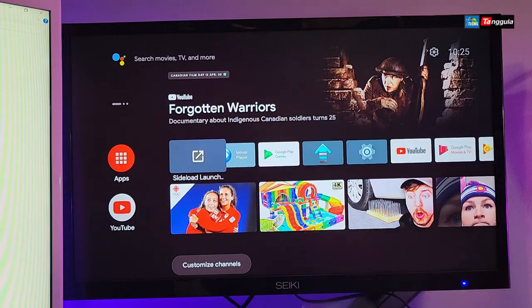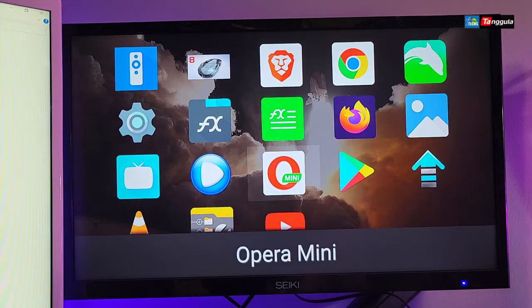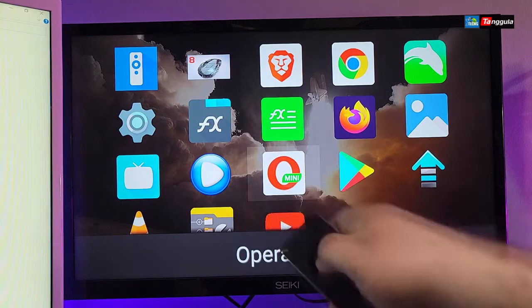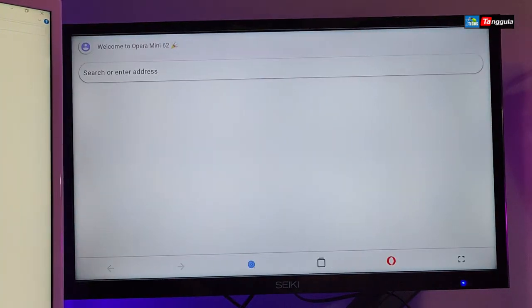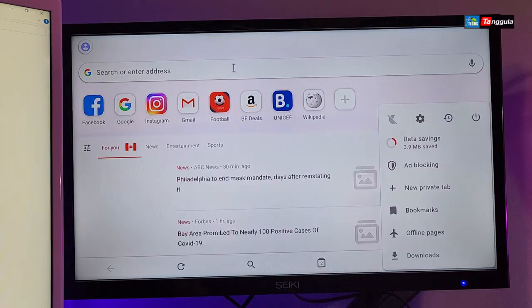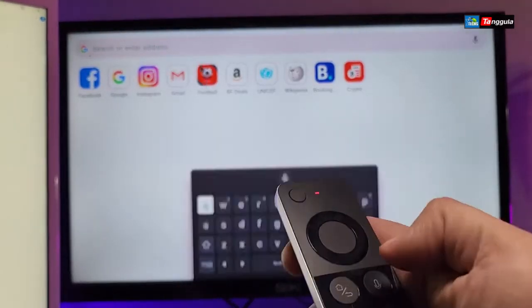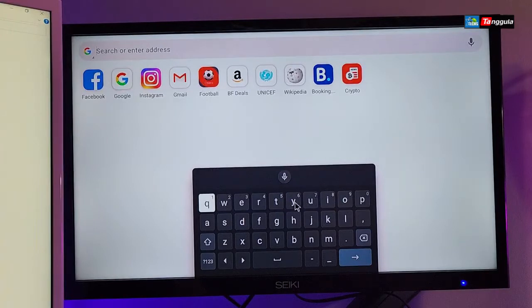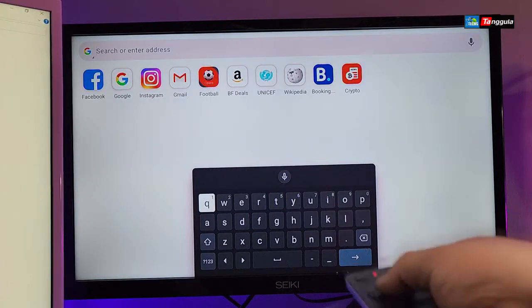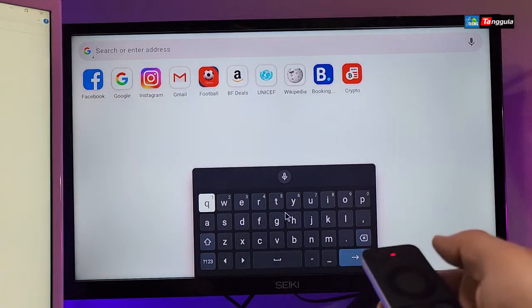I'm going to open one of my apps as an example — I'll select Opera Mini and open it up. Waiting for it to go to the main screen — here we go. Now I'll turn on the mouse and select the address bar. You can see there's an on-screen keyboard that the arrow mouse can't interact with, because that's how Android TV OS works.